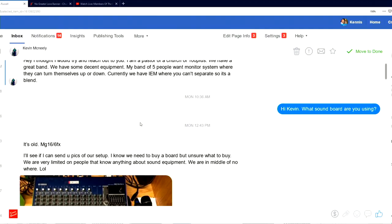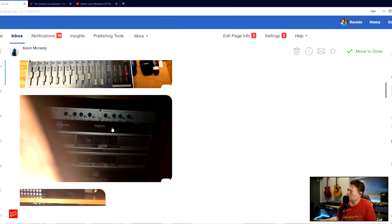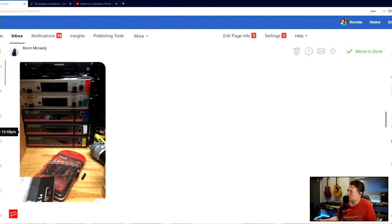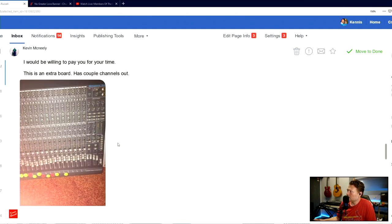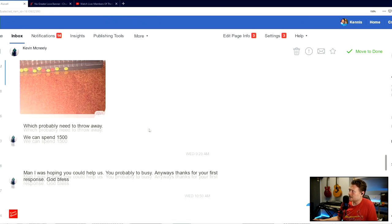He sent me a couple of pictures of what kind of things he has going on. He's got an older board, some amps - speakers are pretty good. He's got some Sennheiser mics - awesome. Here's the line mixer where all of his people are connected, and he's got an old mixer. So that's the equipment that he's had.